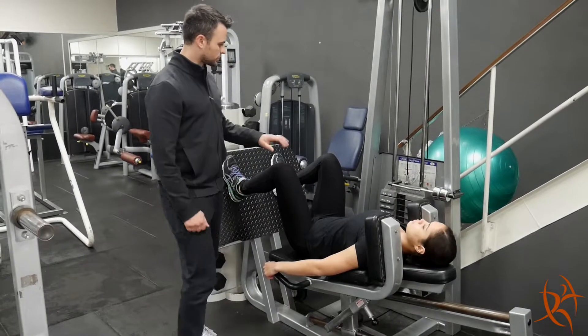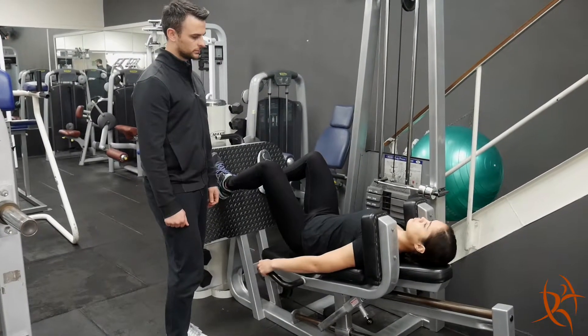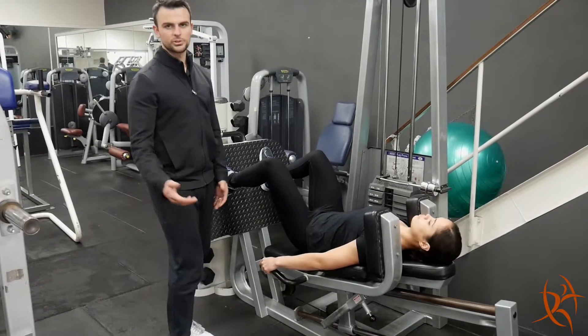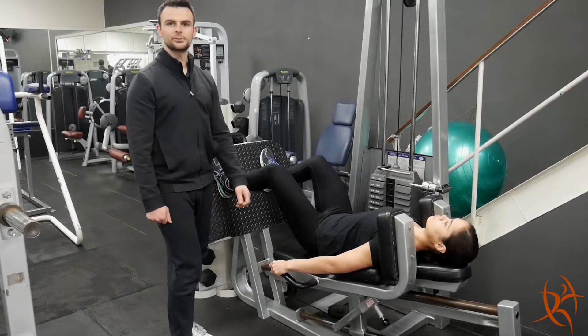From there, make sure the bottom is down against the seat as well, and we'll push back on the hack squat. With all your squats, just make sure we're not locking the knees. And that's our hack squat.